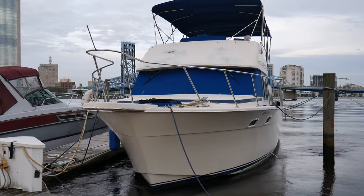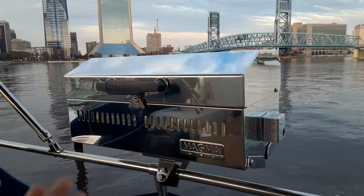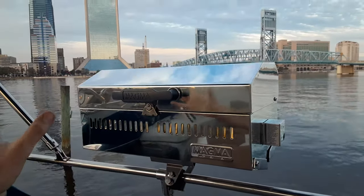For a while now I've been looking for a grill for my boat and I heard that Magma was the best brand. So I saved up my money and I got one, but it did not go the way I hoped. Let's take a look.